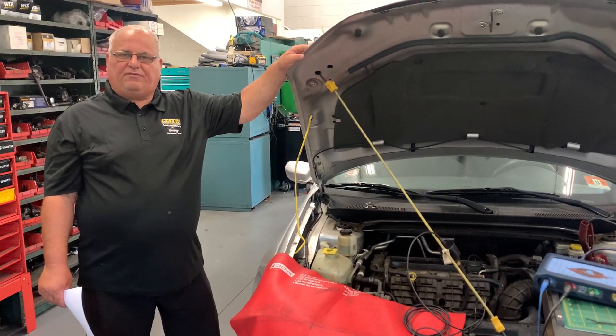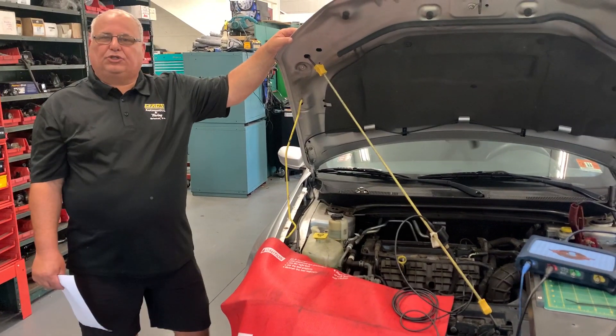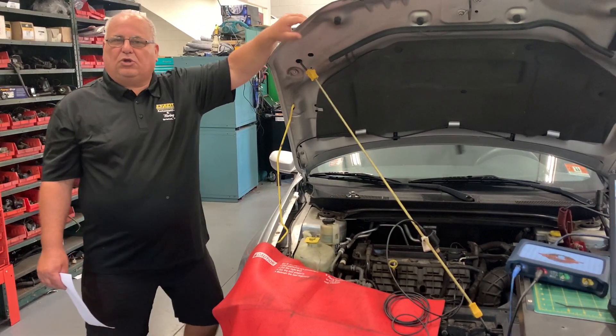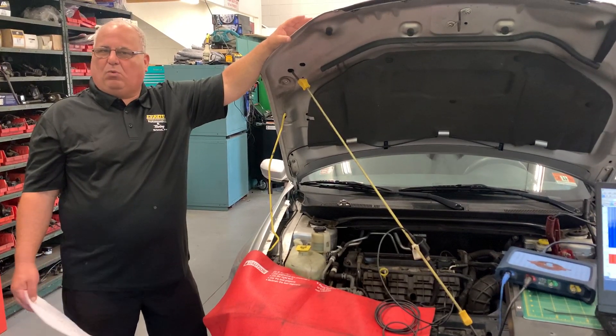Here are Lycan from Lycan Automotive. I've got another interesting car here. We have a 2011 Chrysler 200. What we're looking to do is find out if it's a bad head gasket, because the engine had overheated several times and it won't start.